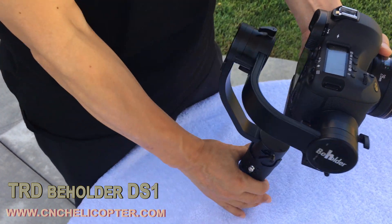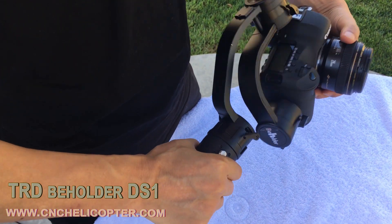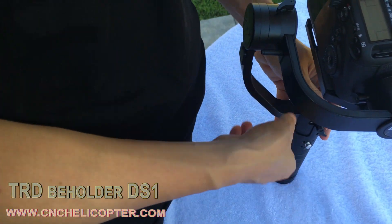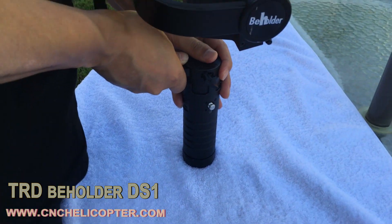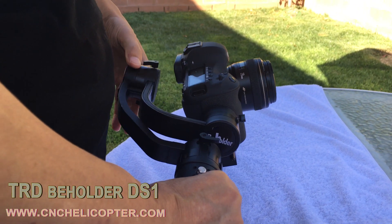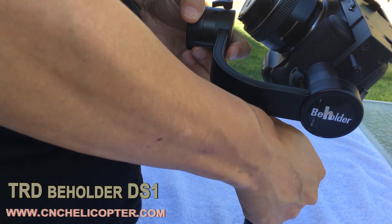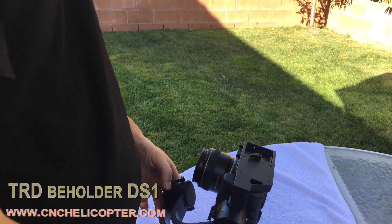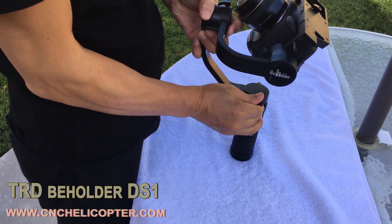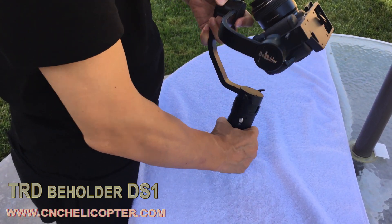Now we are doing the balance for the yaw position. You can see it's not balanced — the front side is heavy. We need to pull out the yaw model arm. Loosen the screw and pull out some. Now in the yaw position you can see the right side is still a little heavy, so we need to loosen the screw and pull out the arm a little more. Yaw position balance is very important for the whole gimbal to work well.